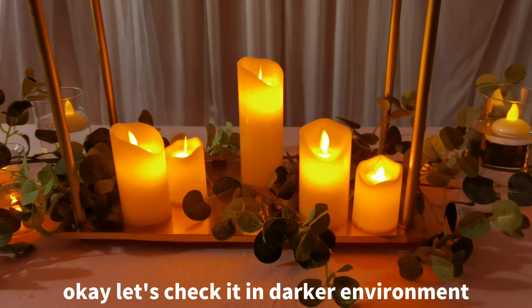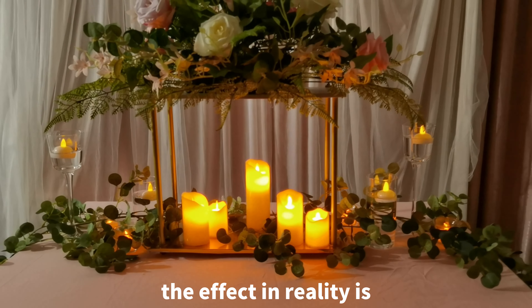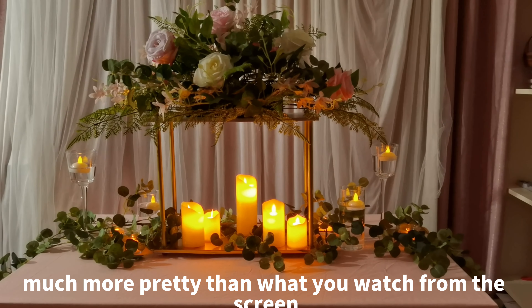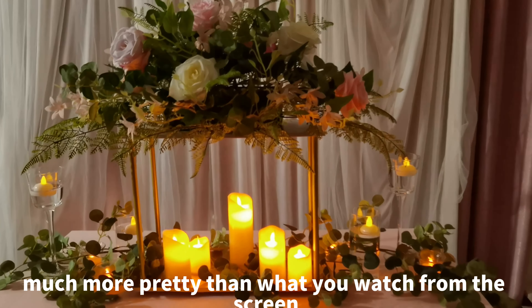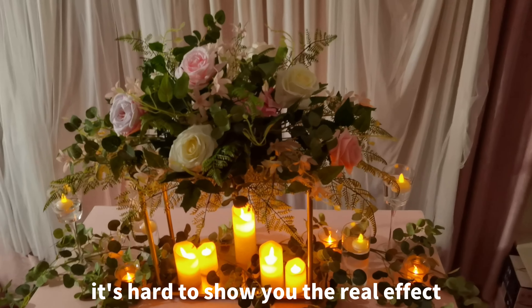Let's check it from a darker environment. The effect, in reality, is much more pretty than what you watch from the screen. It's hard to show you the real effect.